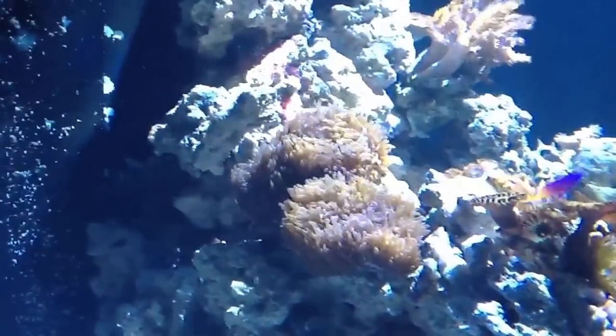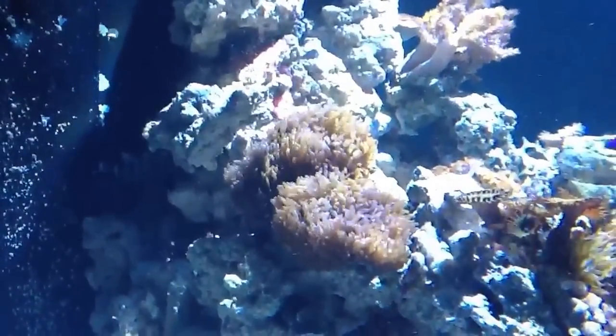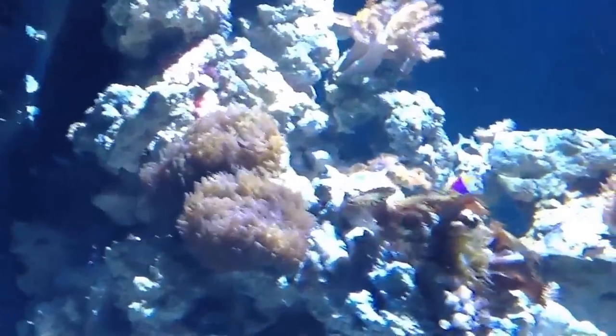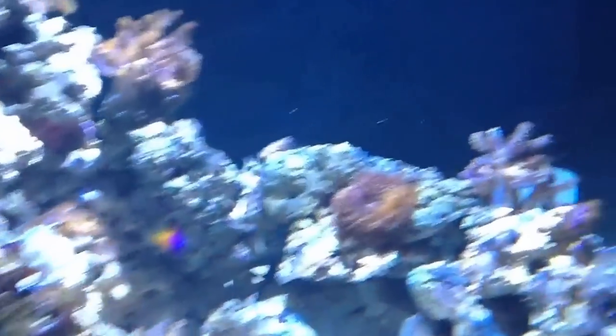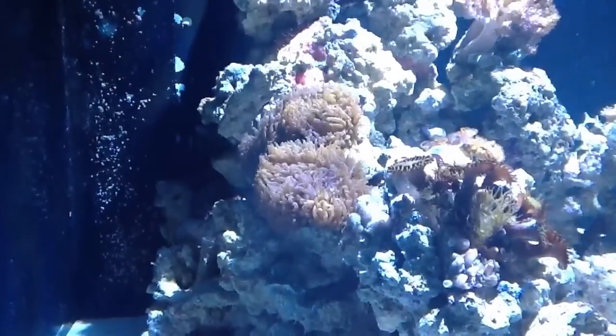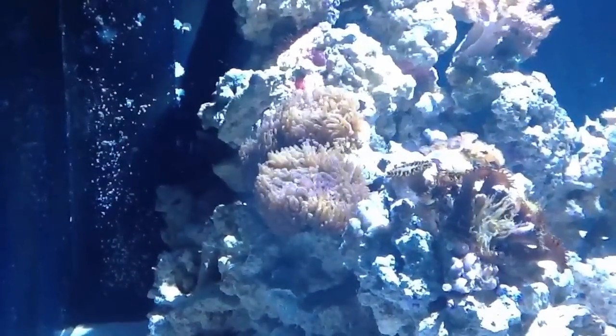Yesterday I picked up this fairly large piece of hairy mushroom — it's actually four heads. I was hoping the clowns would go and play in there, but they haven't yet. I did have this one tiny piece that came with my setup of my tank, but I wanted to get more anyway.